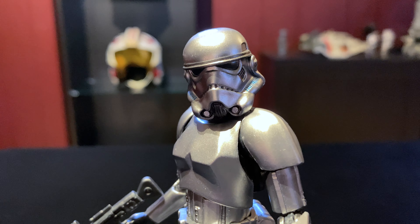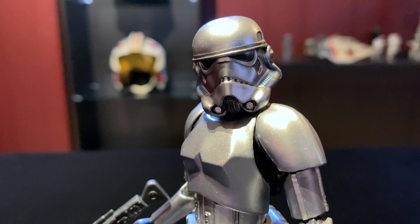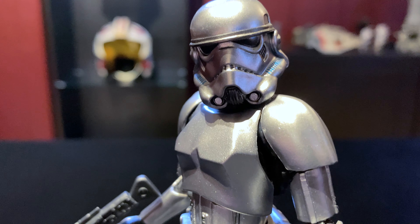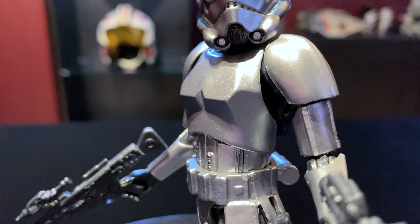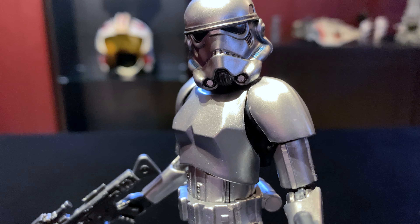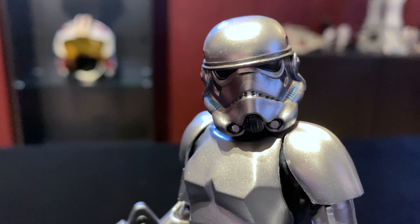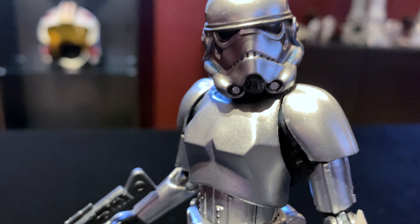Here is the Carbonized Stormtrooper out of the box. I've got to be honest — I'm not a huge fan of these Carbonized figures. We own the Mando one and we never opened him, and we have a Sith Trooper in that red box and we never opened that one either. But this is the first one that we opened, and I do really like this one. I think I'm a sucker for silver — I definitely love the color silver, and I like it on this Stormtrooper.